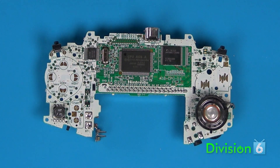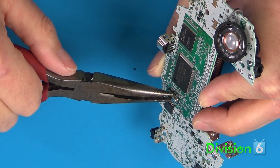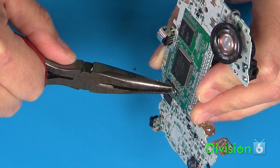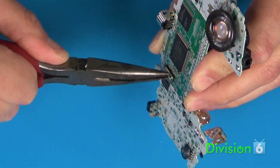The GB Accelerator replaces the stock crystal in your Game Boy Advance, so you'll need to remove it. The easiest way to do that is to grab onto it with a pair of needle-nose pliers and gently rock it until it comes off the board. Be very careful not to lift any of the pads from the board.